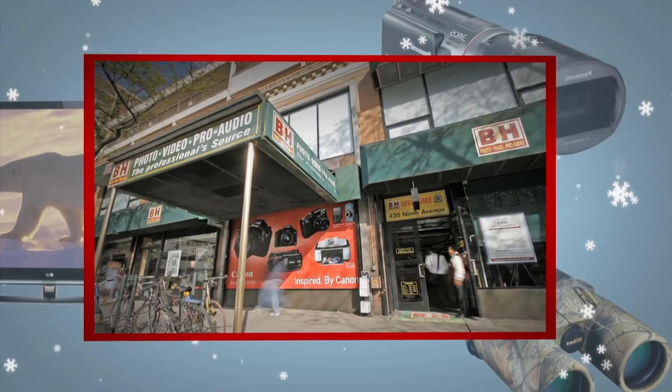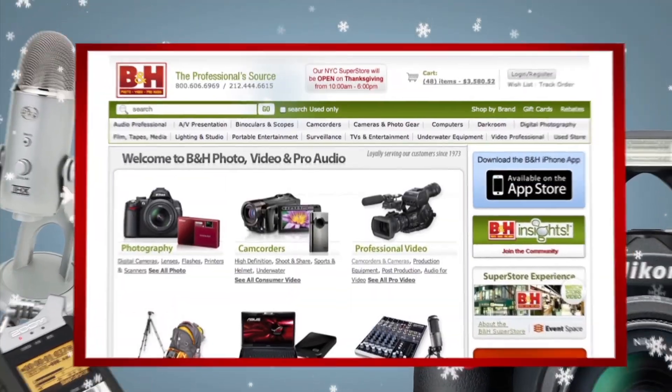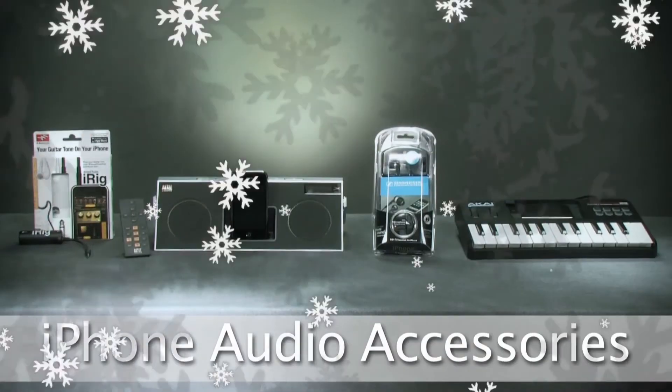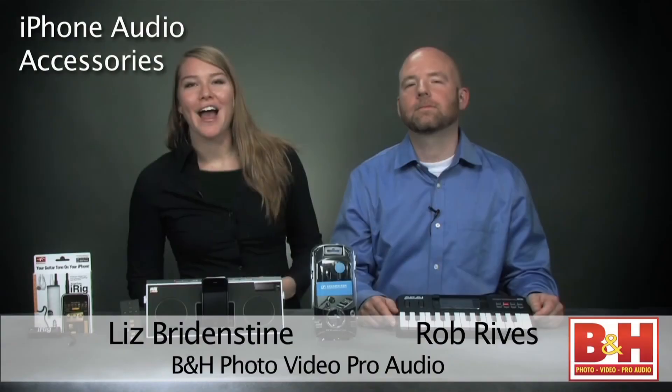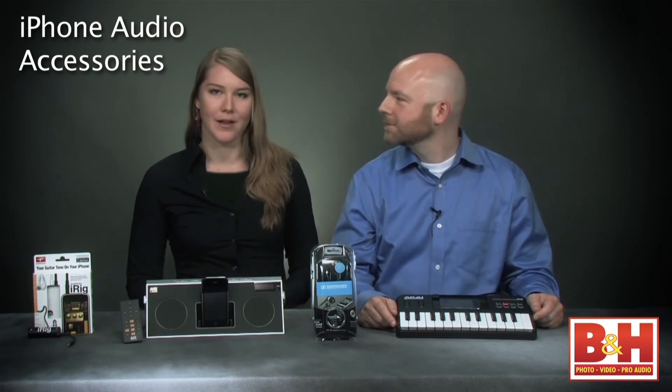Next up, we're looking at some iPod and iPhone audio related accessories. I'm Liz from B&H and I'm here with Rob, and we are in our studio just a block away from our New York City Superstore. We've got a lot of great gift ideas for the holidays, and in this video we're going to take a quick look at some audio related products that work with your iPhone or iPod.